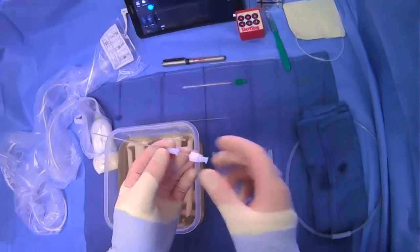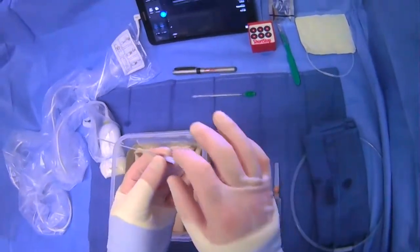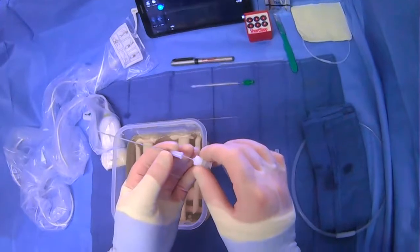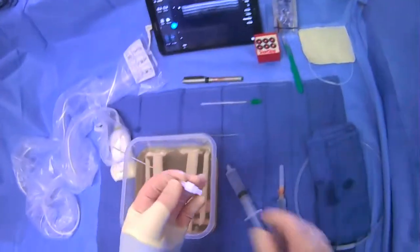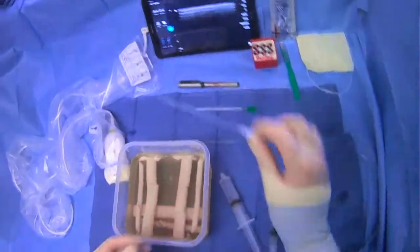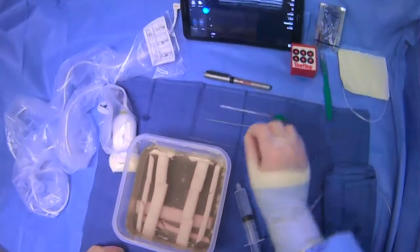It has an inner stylet, which accommodates the microwire, and then an outer catheter portion, which will accommodate a larger wire like that 0.035-inch Amplatz. We make sure that it's flushed, ready to go, and accessible.